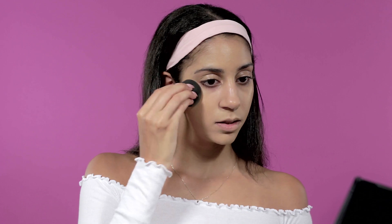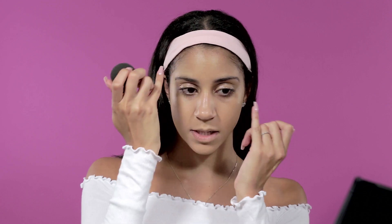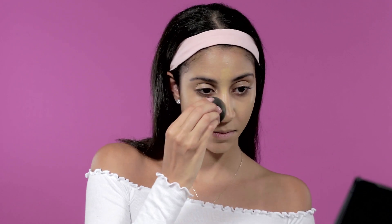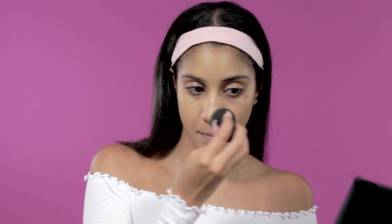Depending on how I'm feeling, if one layer isn't enough and I want more coverage, I just go in and reapply. I'll go for a more full coverage look today, so I'm going in again and applying it in the areas like my T-zone. Alright, we're all blended out, looking even and fully covered.